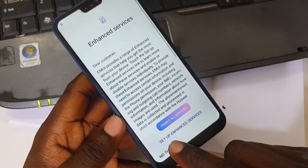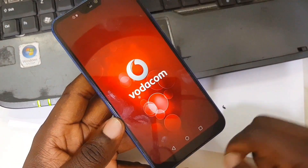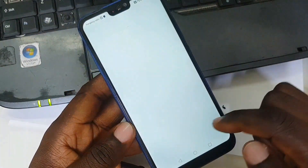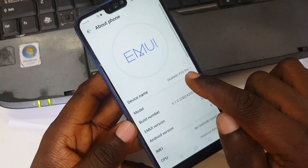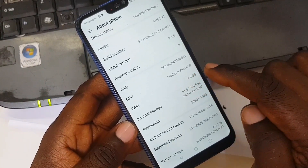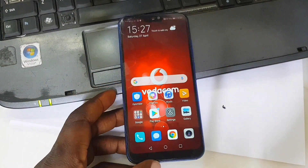As you can see, FRP is gone. Next, more, more, accept, skip, no thanks, update manually — and boom, we're done guys! Here is the about section of the phone. As you can see, that's the P20 Lite, it's got Android 9 and Kirin 659. Thank you so much for watching, I'll see you in the next video. Make sure you hit the like button — peace!